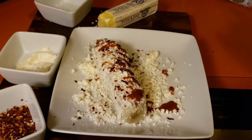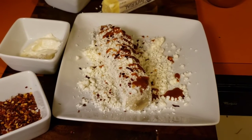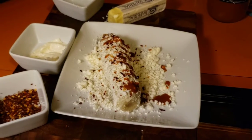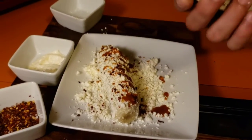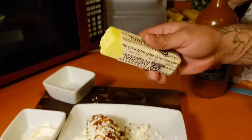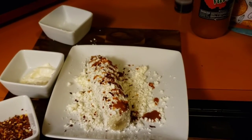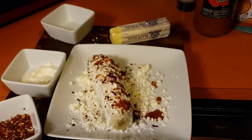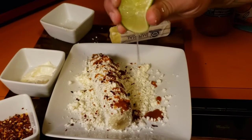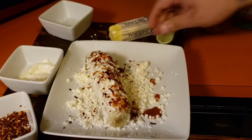Valentina. I forgot to put butter in the beginning — it's optional, but if you want, you're supposed to put butter first and then do the mayonnaise, cheese, and all the rest. Anyway, I forgot, but now I'm gonna add a little bit of lemon juice, just like that.